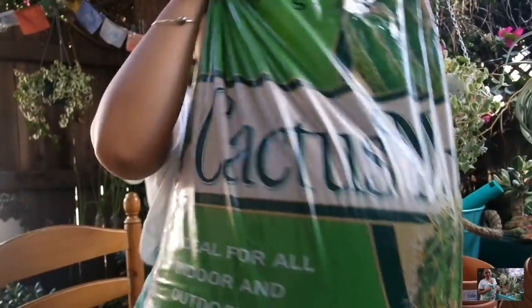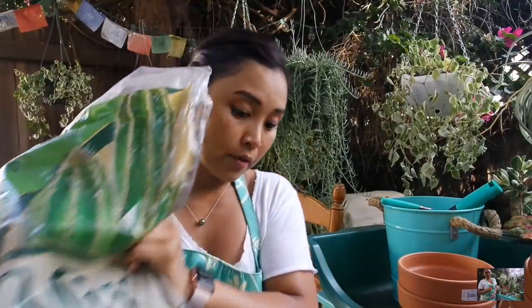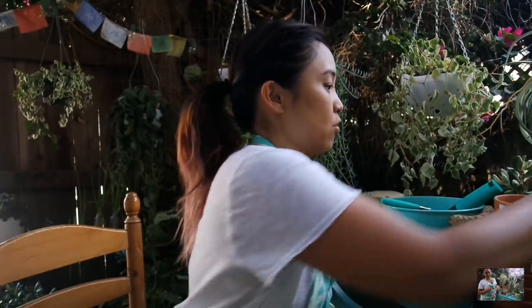Another thing I got at Orchards was cactus mix. It's been a while since I got cactus mix and I finally used it all up. Because the majority of the plants I'm planting today are cactus and succulents, I needed to get more. This is the bag I got — it's by EB Stone, organic cactus succulent mix. This is what I'm going to be using for all of the plant babies. Let's go ahead and plant them up. There are a few things I want to switch out before planting up the new babies.